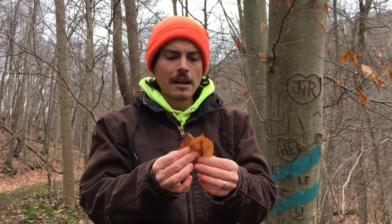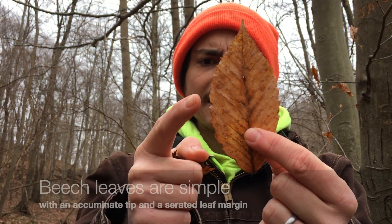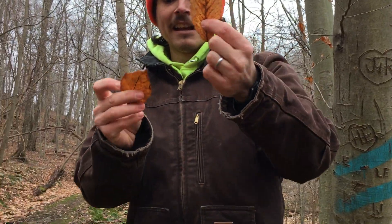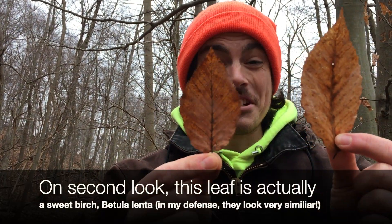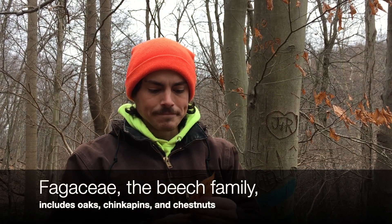Those leaves that persist are elliptical in shape. They do have an acuminate tip, and they do have very light serrations on the edge. Beech sounds a lot like birch, but it is not in the same family as birch — it's not even related. This is actually a musclewood leaf, which is in the birch family, and they look very, very similar. But beech is actually in the oak family — Fagaceae. So oaks are more closely related to beeches than birches are.